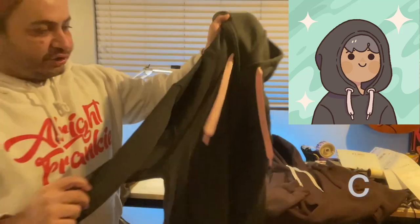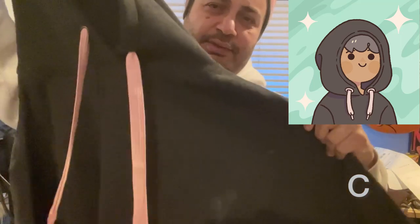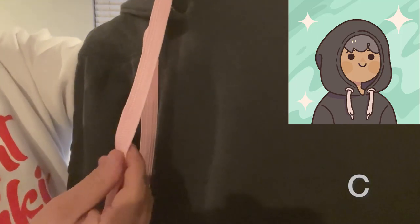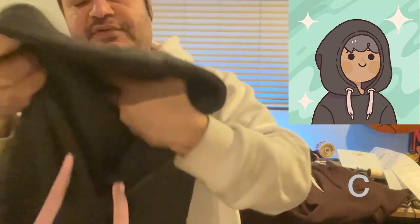This next one's cool — dark heather gray with really fat pink drawstrings. Not too pink; they're kind of like desaturated pink drawstrings. It's pretty cool. This one's very soft, very fluffy.